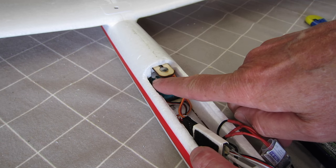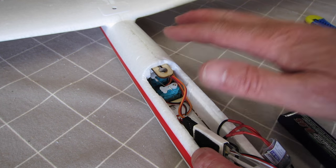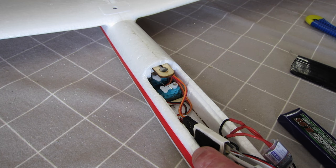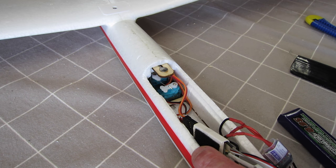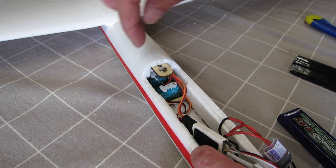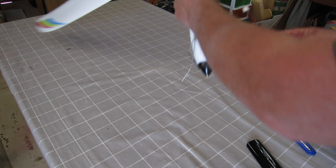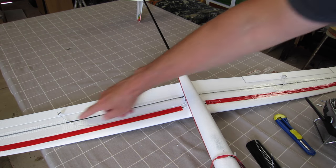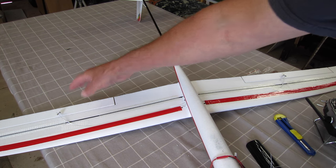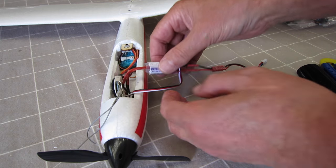I've already stripped two servos — the central one for the aileron, which I stripped just setting the thing up. The elevator servo is complaining badly as well, so I need to change that. I can't get access to it easily, so I'm going to extend the hatch back a little bit. I'm also going to get rid of these push rods and just have individual servos in the wings operating each aileron, which will give me much better control.